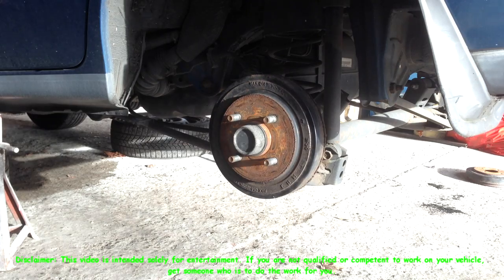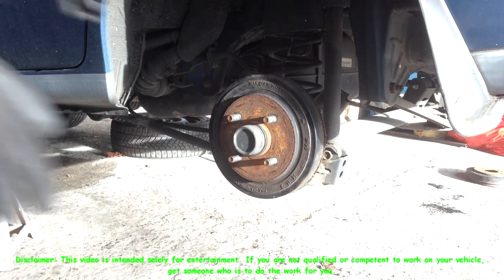Hello folks, today I'm fitting rear brake shoes to a 2001 Nissan Micra.